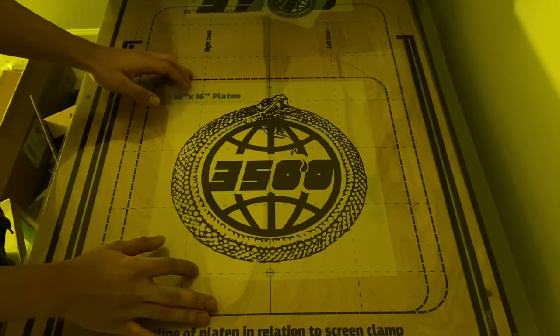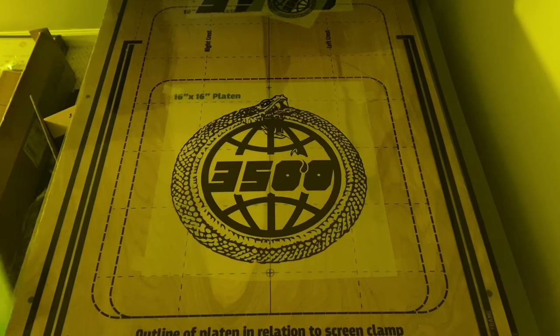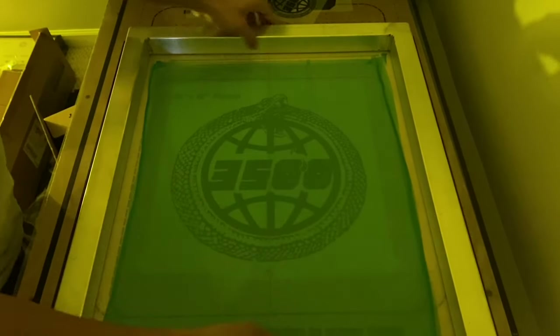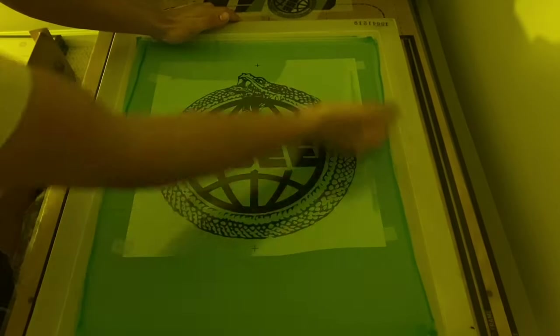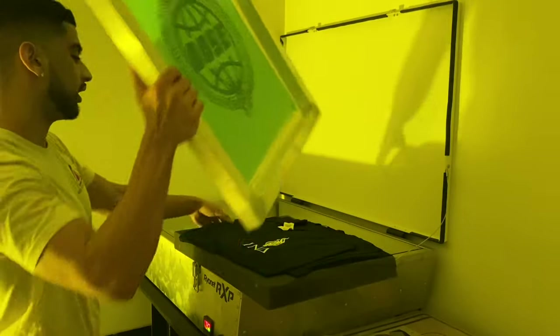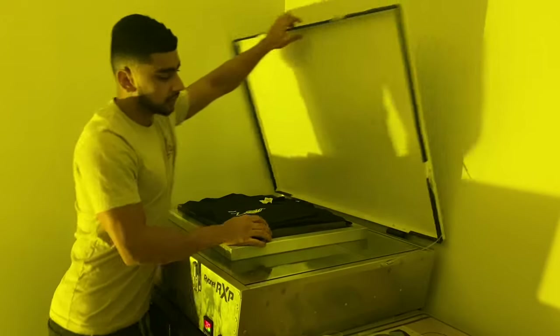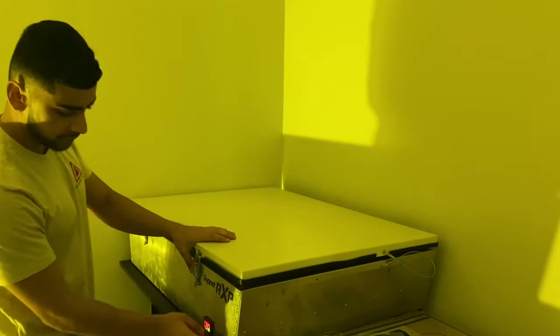You want to align your transparencies onto the grid that you use to expose your screens, and then you already added the tape. Now you want to take your 156 mesh and tape that on there — it should be stuck on there, just make sure it is. Now we take it to the exposure unit. You just lay the screen onto the exposure unit, place your mat to add pressure, and you expose.